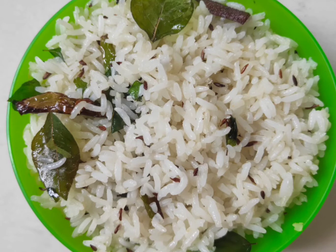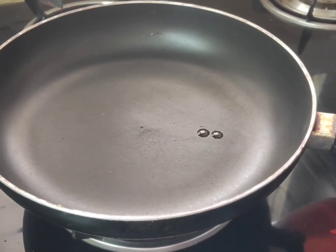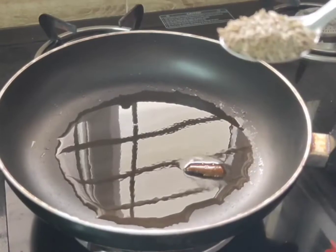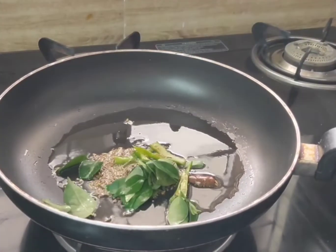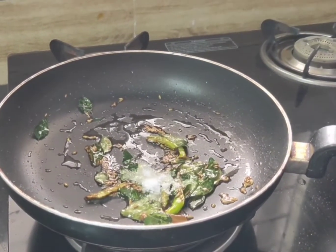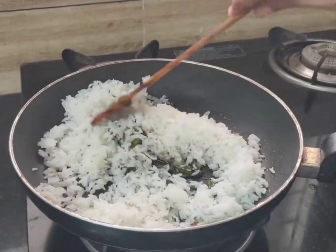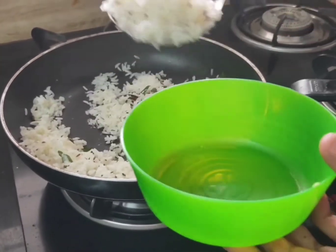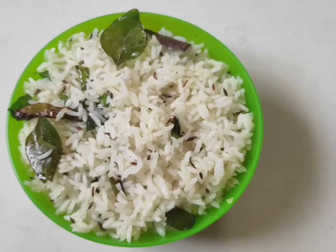Jeera rice is ready — put it in the bowl. Put oil in the pan, add 1 tablespoon of pepper, put the curry in the bowl, mix it, add half tablespoon of salt, put the rice in the bowl, and serve. Jeera rice is ready.